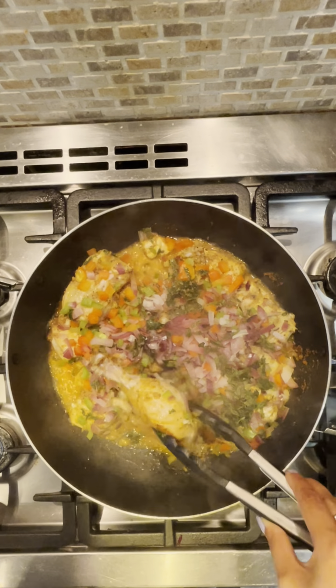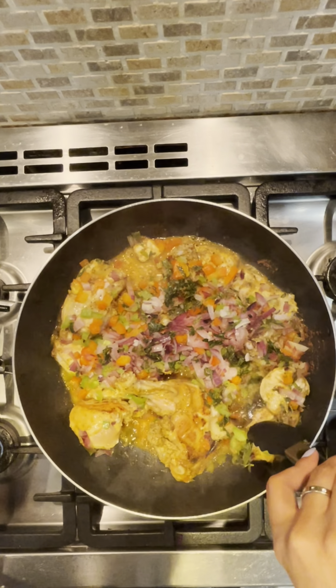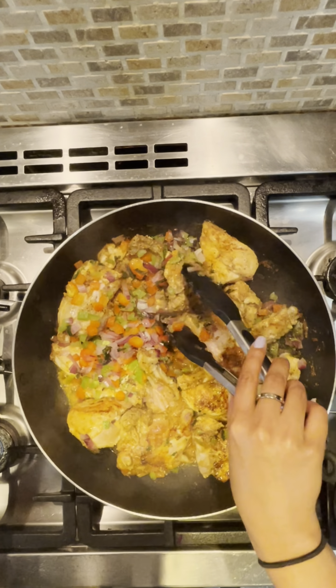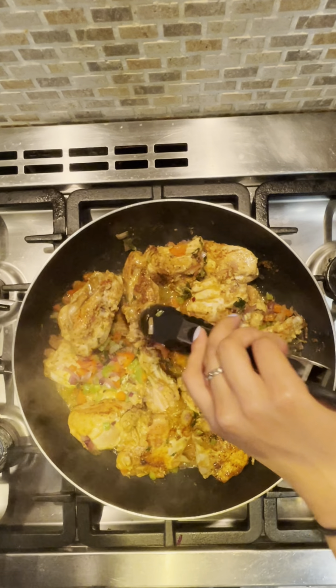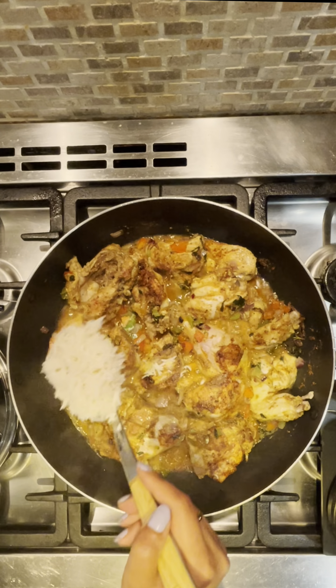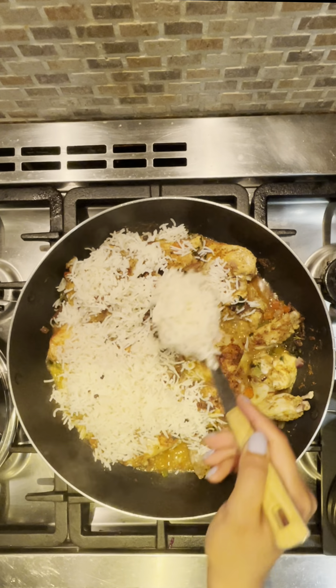Once the chicken has been marinated for at least an hour, we can start the cooking process. Evenly distribute the diced bell peppers, diced red onions, and a handful of sliced mint leaves over the marinated chicken. Cover the pot and cook on high heat for five minutes, then reduce to medium heat and continue cooking. Check on the rice — when it is about 80% cooked, drain and set it aside to be added later.